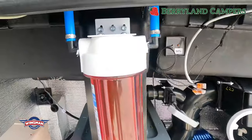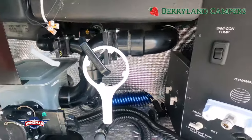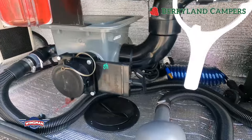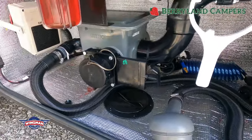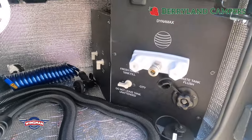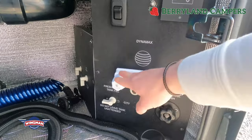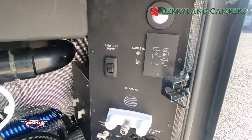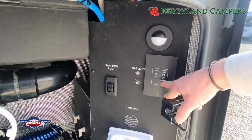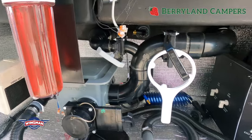These are done with PEX lines, so they're pretty safe and secure. You'll notice you have black and gray dumps that go into the Thetford macerator, and then you can dump from there. They come with a blue coil hose in the back left to attach to your Quick Connect for hot and cold water for an outside shower. You have a water pump switch here, a light switch, and the Sanacon pump, which turns on to help you dump.